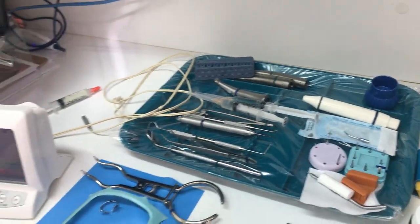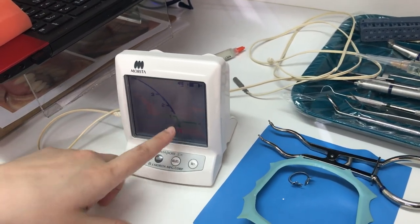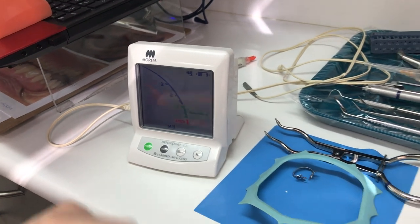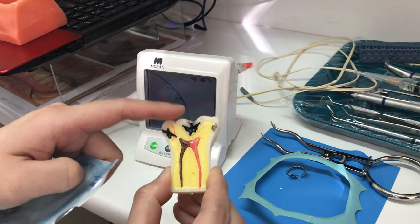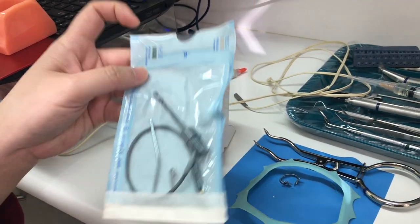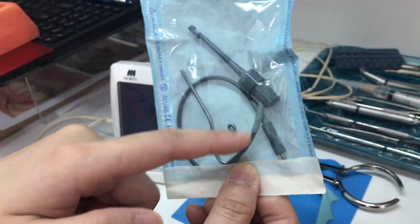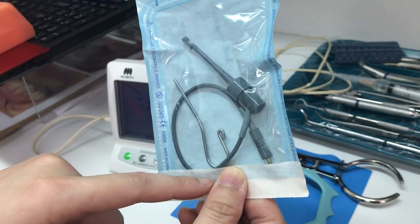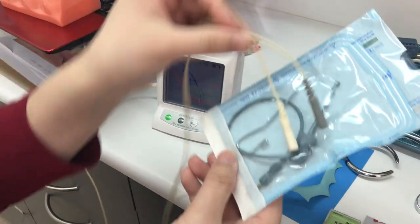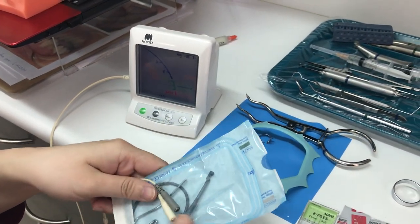Last but not least, we have an apex locator. The apex locator tells us how long the internal surface of the root canal is — from the top to the bottom — to ensure we've cleaned the entire length of the tooth. We also have a small hook right here and a file holder, which attaches to the apex locator. This is phase two root canal treatment.